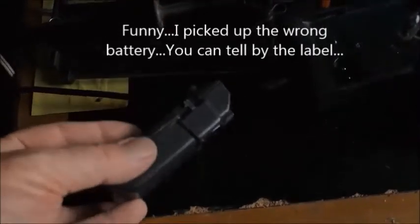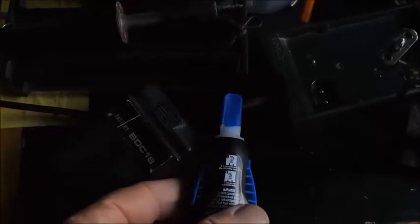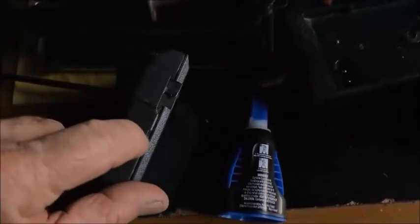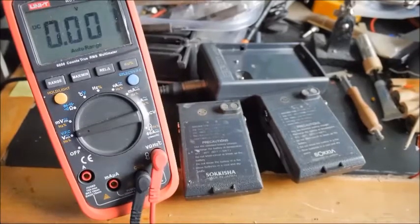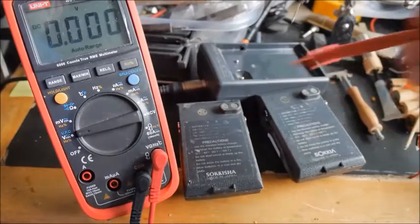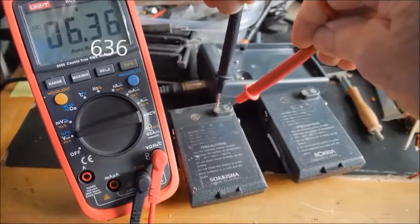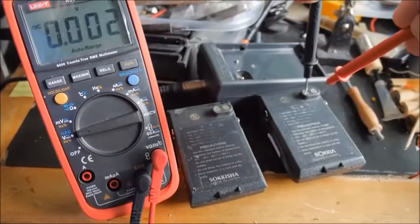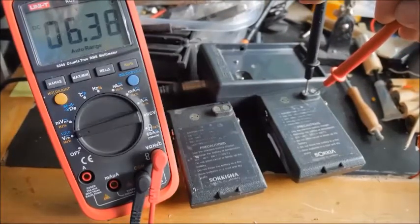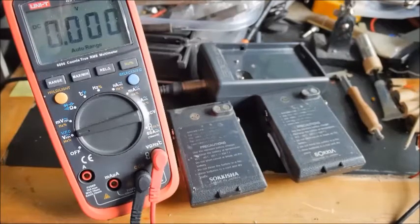Now I've got it back together and I'll take some super glue gel and go along the seam here to seal it up. You can see I've put this battery back together and charged both of these: the old battery reads 6.38V and the rebuilt battery also reads 6.38V after charging, so I think it'll probably work. Now I'll just test it on the device to make sure.